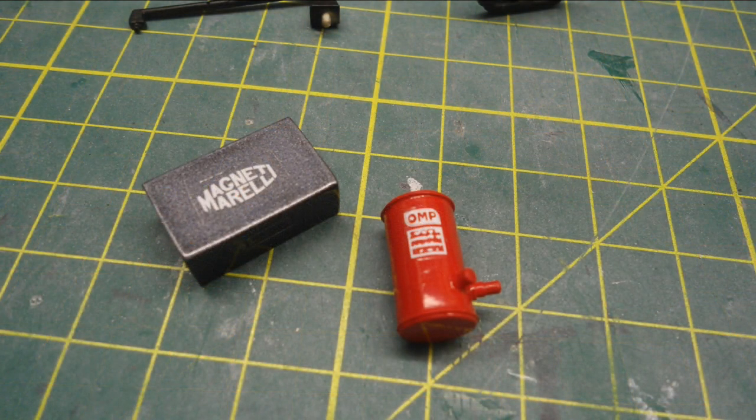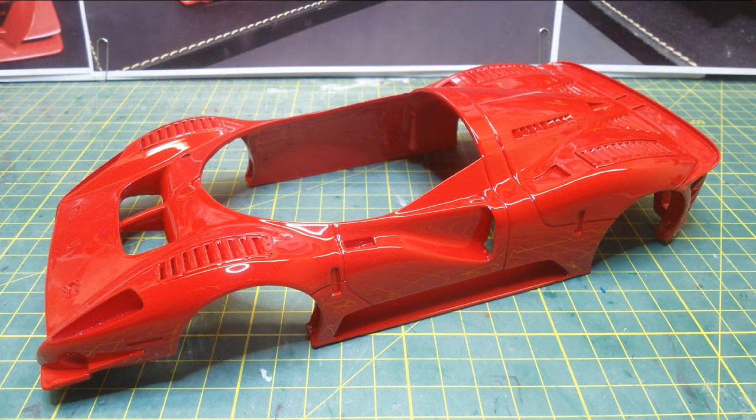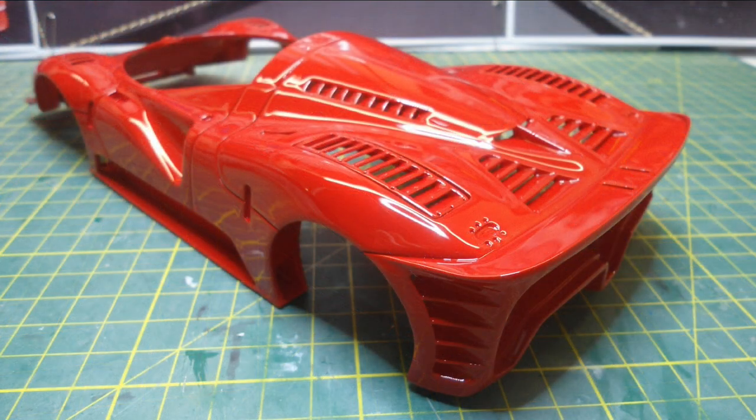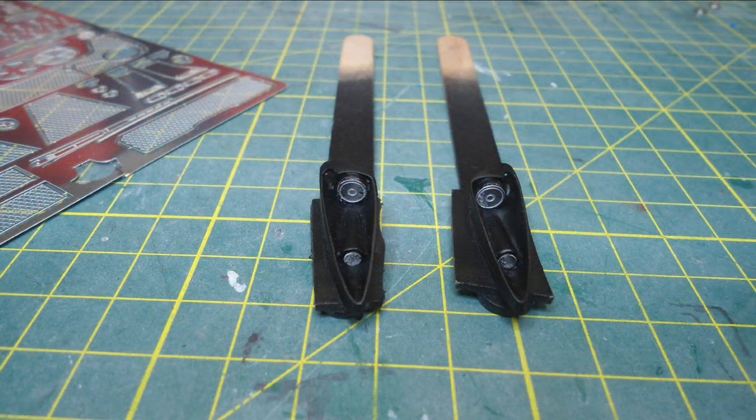It's not super detailed but you don't see a lot of it. I then painted the fire bottle red and applied an OMP fire decal, then painted the body in automotive 2K Rosso Corsa red with a few coats of clear coat over the top. Really happy with the paint job on this one — I didn't get any dust in it at all, which was a miracle. The body came up pretty good but I did have to spend a lot of time cleaning all the resin flashing off to make it look this good.